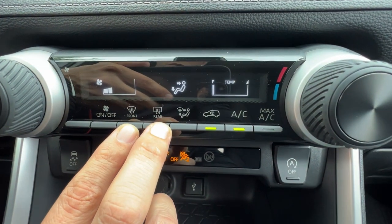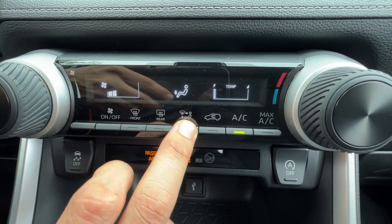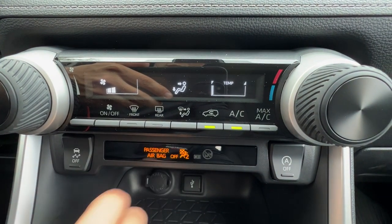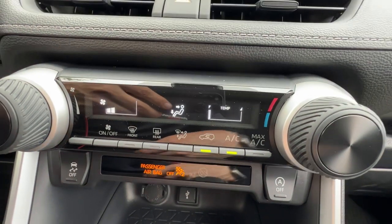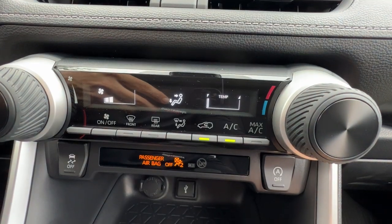Front and rear defrost are right next to each other, and my air direction button is right next to it. AC and recirculate are right here because you want to use those together in hot and muggy weather, and I also have max AC to really cool myself down.